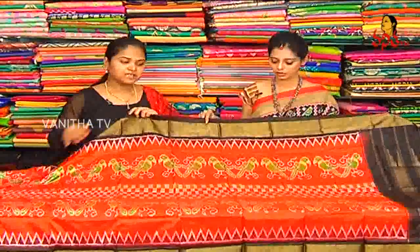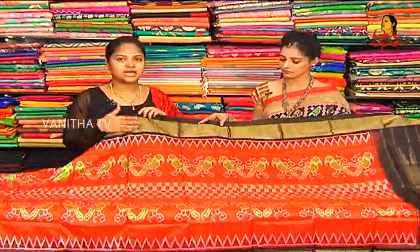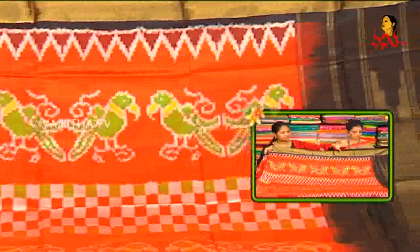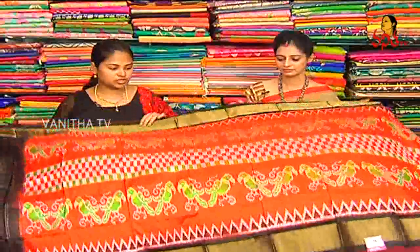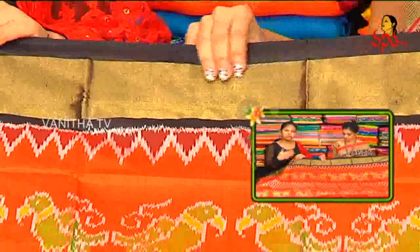I'm going to try a couple of different designs, orange color and black color combination. In the end, we have two sides and we have a black color.